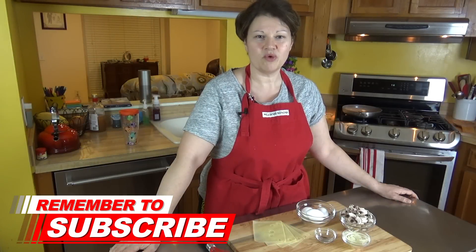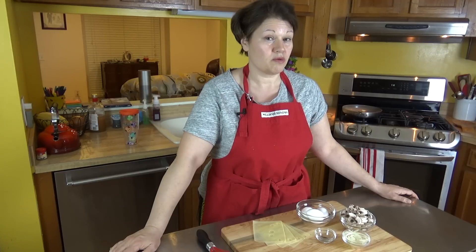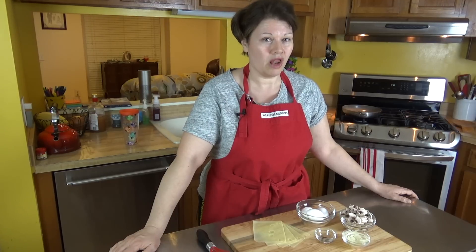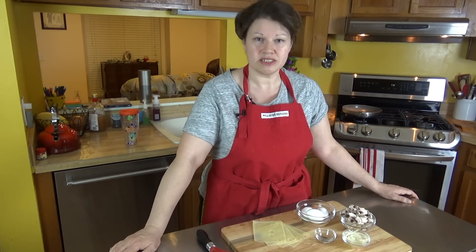Hi everyone, it's Dot and tonight we're making a dish that is tasty and very simple to make. You will find you can have this for breakfast, lunch, or dinner — it doesn't matter the time of day. They pack a wallop as far as flavor. Tonight we're making a mushroom and Swiss cheese omelette.